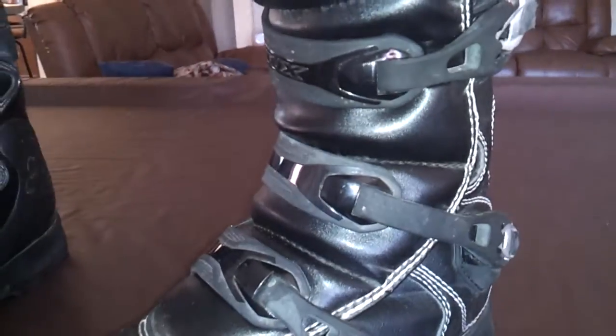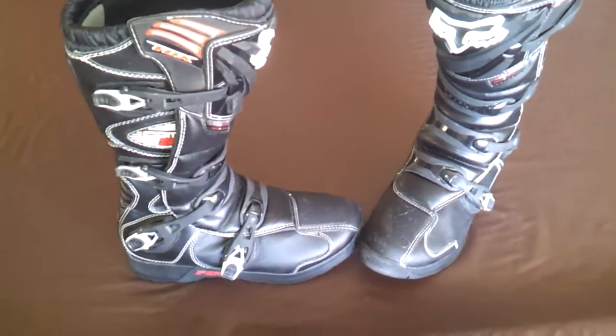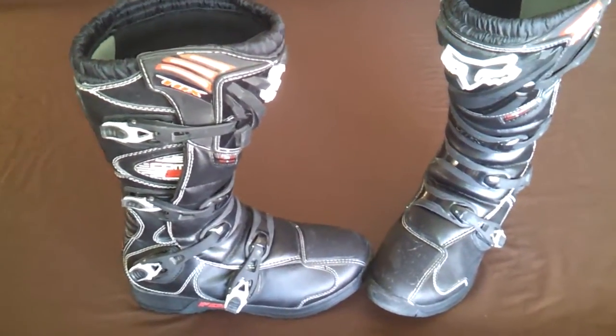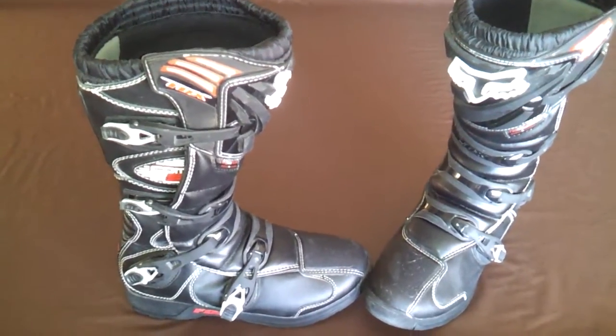They're pretty comfortable, hopefully the 12s will be better. Would I recommend them? I guess like everyone says, for beginner boots they're not bad. They're certainly a lot better than wearing regular shoes in the desert. I think they're good boots for starters or beginners, and as you get better, you can buy some better boots.